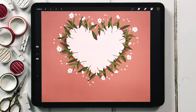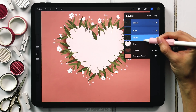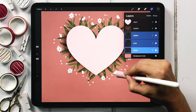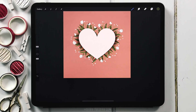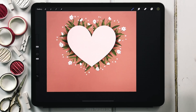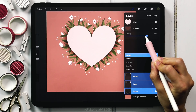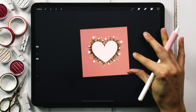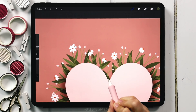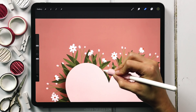Now let's bring all of these elements to the back of the heart so we can see how everything will end up looking. Select all those elements and drag them underneath the shadow layer. Now we can see how everything is coming together. I think the shadow is still a little too dark, so I'm going to come to the shadow layer and reduce the opacity even more — down to 60% — and that feels a little better. I'll also erase that one green leaf I don't like right there.